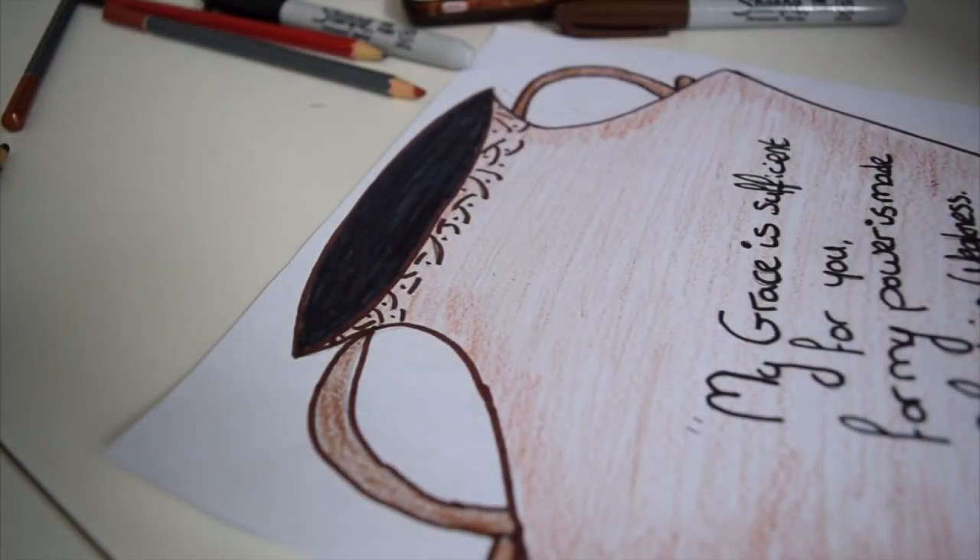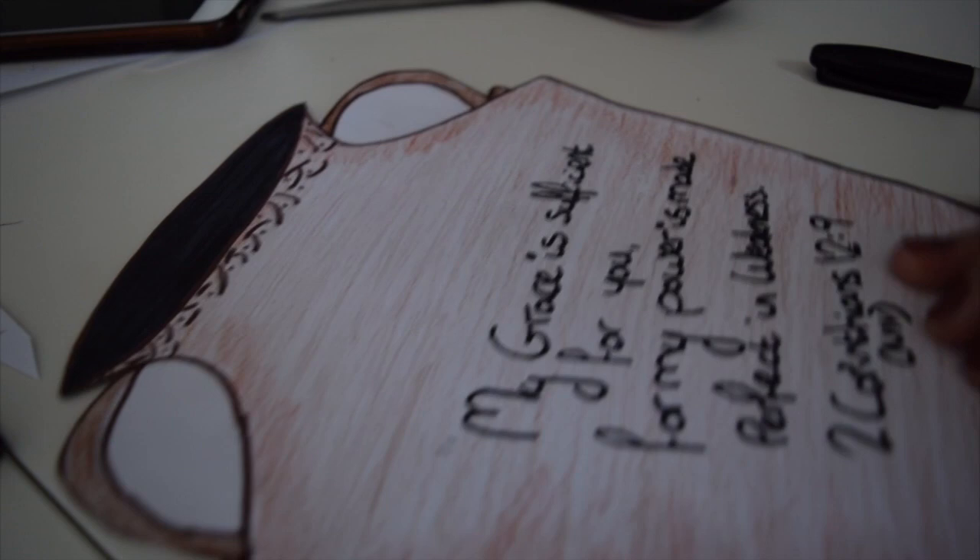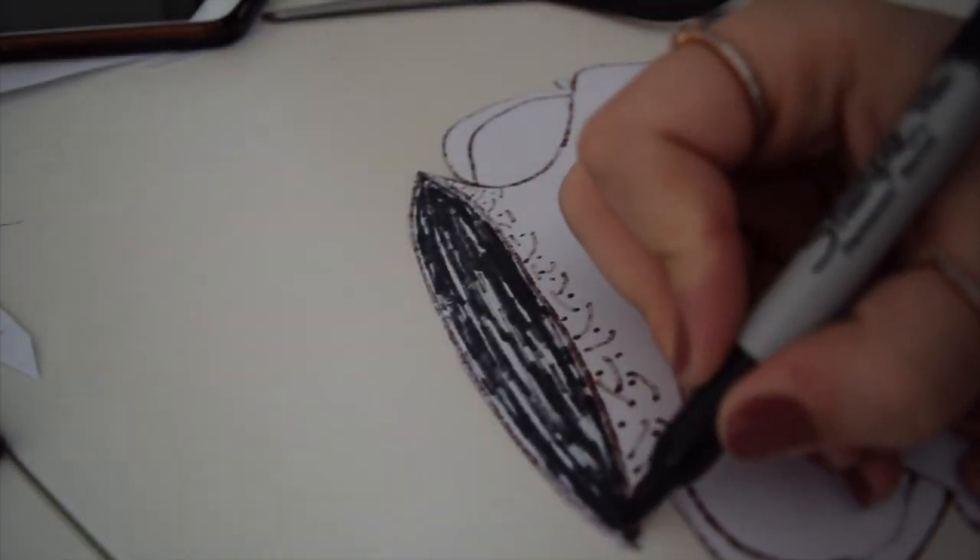Now we're going to cut out the jar shape — you might want to get some help for this part. I've cut out my shape and I'm turning it over. Because I used a felt tip or sharpie, I can see where the previous lines were, so I'm just going to fill in these gaps.